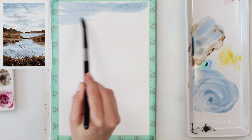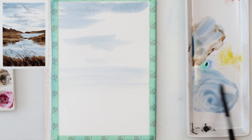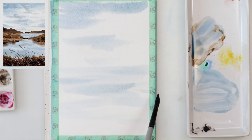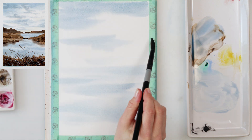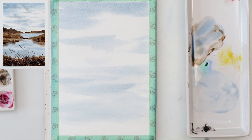I started off by wetting the entire paper because I will be painting wet on wet, and I'm using a mix of ultramarine and sepia. I love that mix because it gives a beautiful grayish color and it looks like a gloomy and rainy day, which is just perfect for this painting.